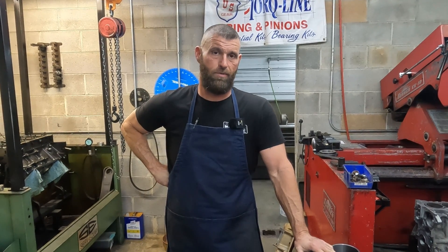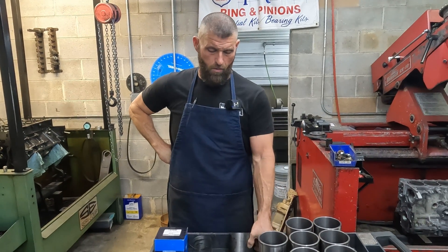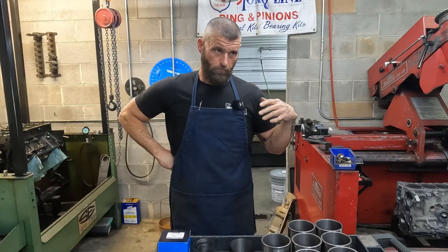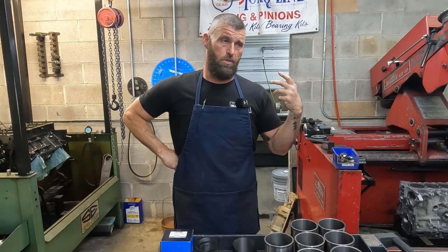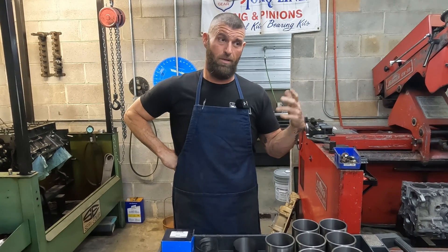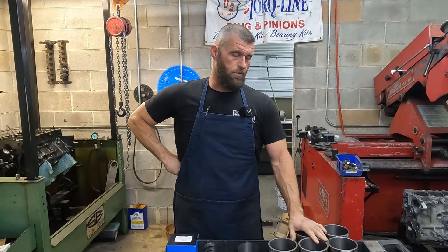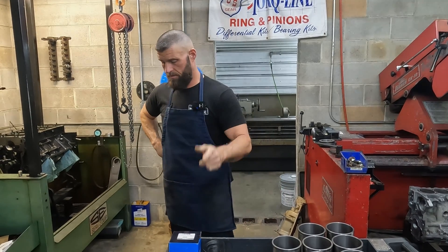I saw seven, eight, ten, fifteen comments about that — but that's how they are. Just FYI, all of your aftermarket blocks, your race stuff, the sleeve is pressed in, and that's what makes those blocks so easy to repair. You can just pull the sleeve out, and even then we still bore them till they're really thin, and then we can pull the sleeve out or split the sleeve. Then you can just put a new liner right in — a Dart block or a Donovan or something like that. But anyway, I thought that would just clear up that deal. Hope it helps. See you on the next one.